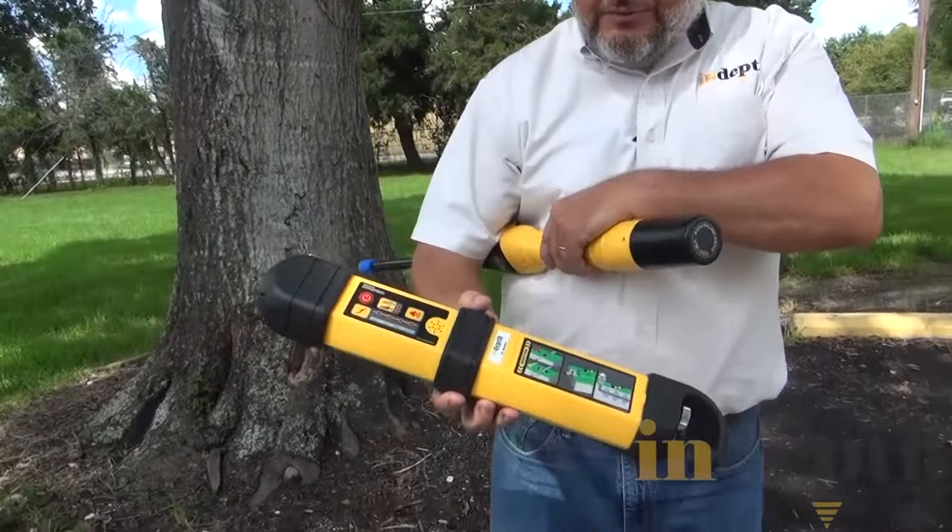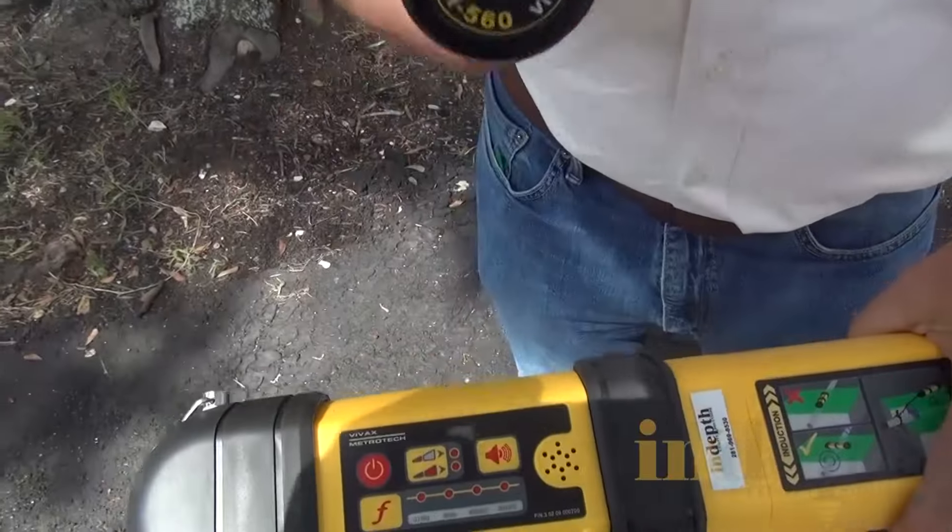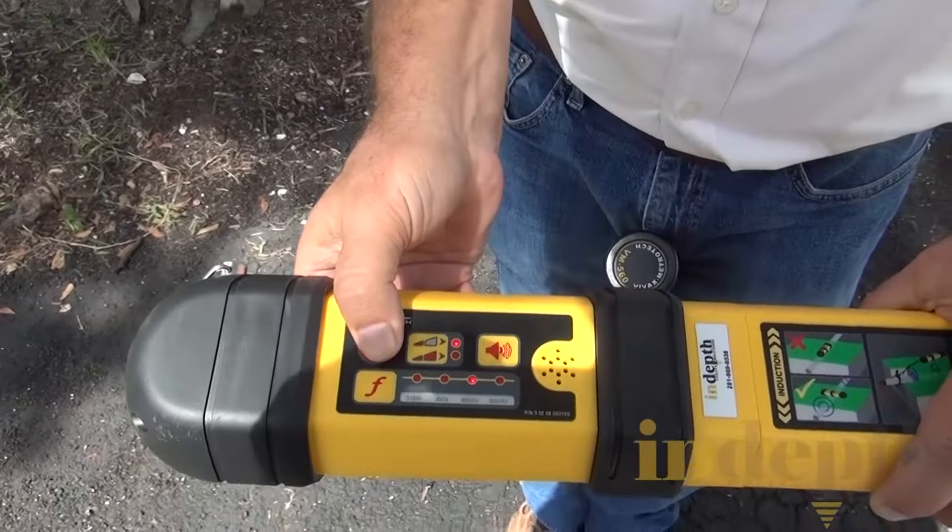If you take the transmitter and turn it on, it's going to be operating in 480 kHz. We have a selection between low power and high power, but for this purpose low power is going to be fine. Now, notice we have the induction arrow — this is indicating the direction that we should place the transmitter over the cable. They also give you some pictures here to indicate the way you need to place it on the ground. The transmitter has a coil in it and right now it's broadcasting the signal up in the air.